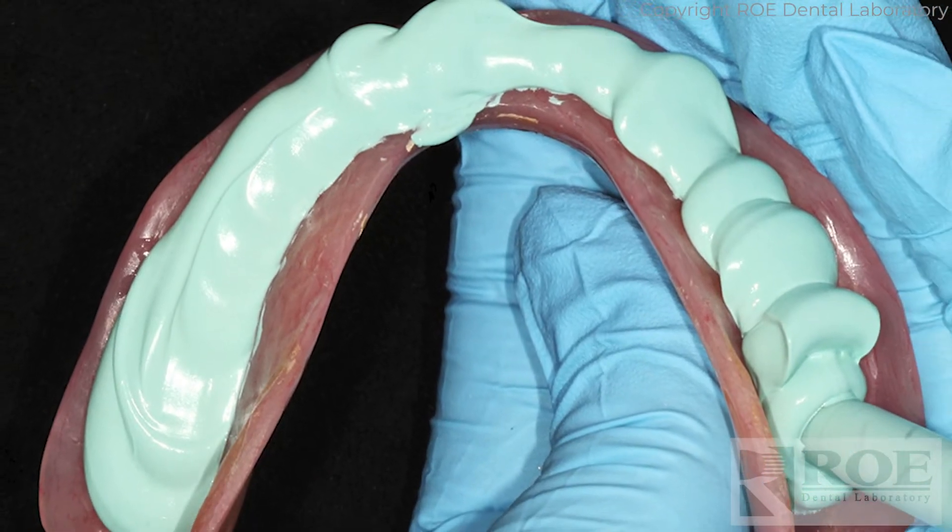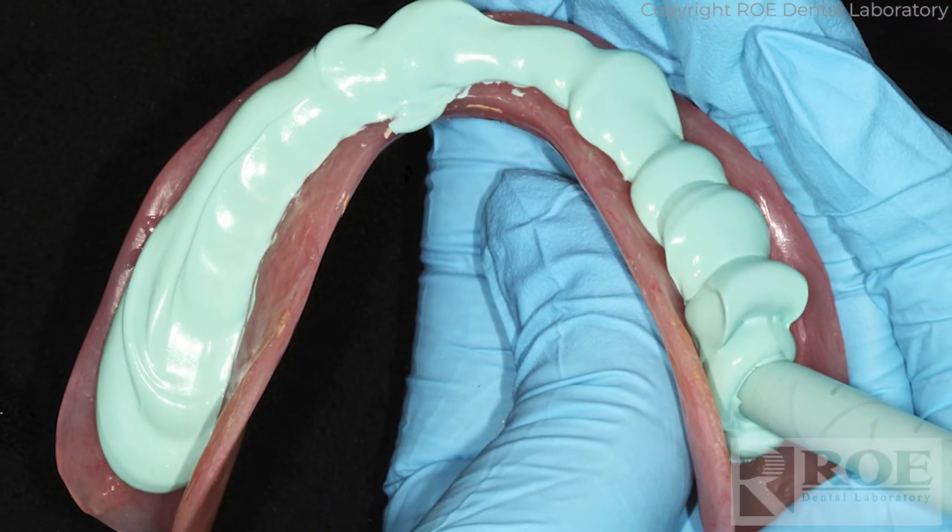For scanning duplicate dentures, the important thing is that it does not have a soft reline or any soft flanges — it all has to be acrylic, a solid denture. The only other material you can add is blue or green mousse.